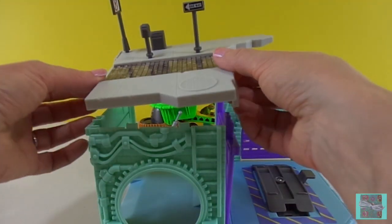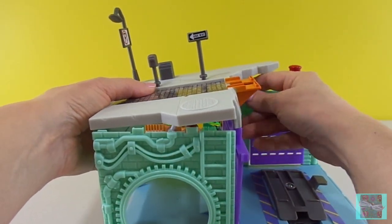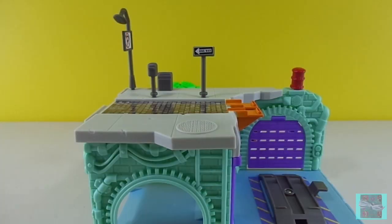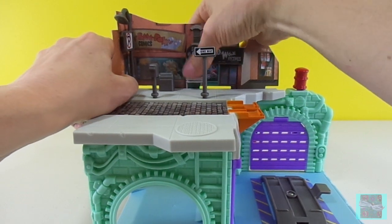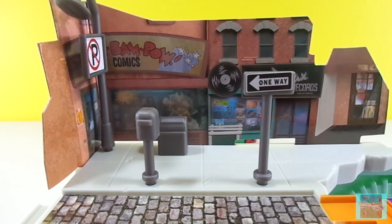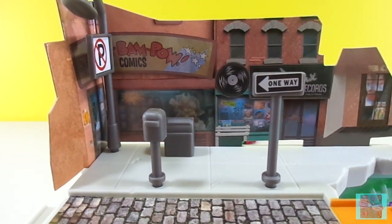The turtle's garage is underground, and this on top is street level. Here's our street level scene. Very nice — it does look like a street. I see a comic book store and a record store. All of our signs make it look just like a street.